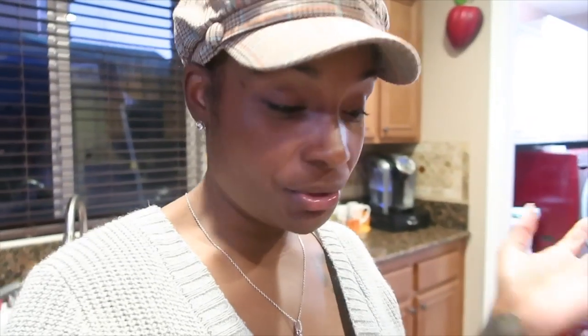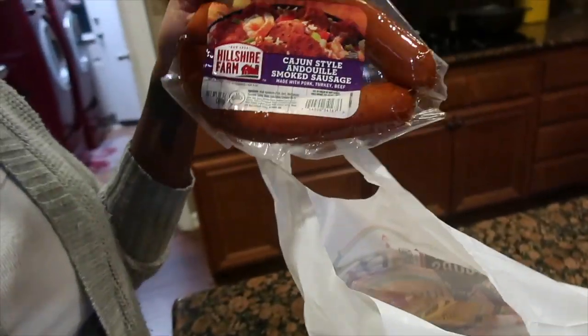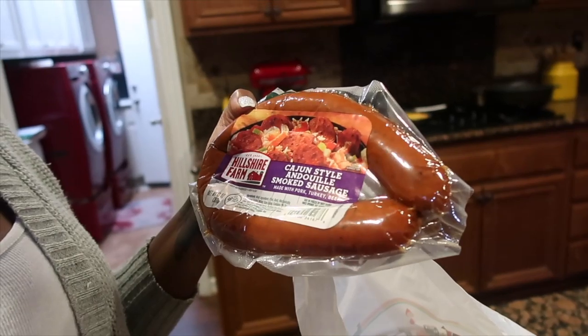I'm back with another vlog. I'm going to show you guys how to make cabbage that I make with sausage. I don't have a name for it — it's just called cabbage with sausage in it. Someone has really been requesting this, and I promised her I would make it today. So here we go. I went to the store and grabbed all my ingredients — I have a head of cabbage, smoked sausage, and some Cajun style sausage.